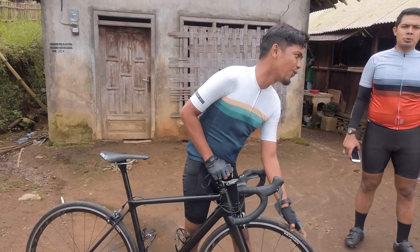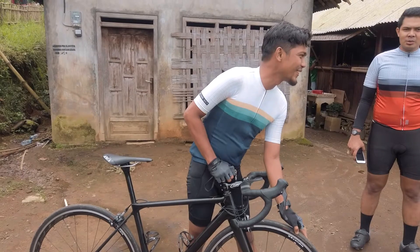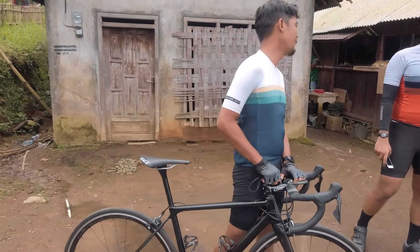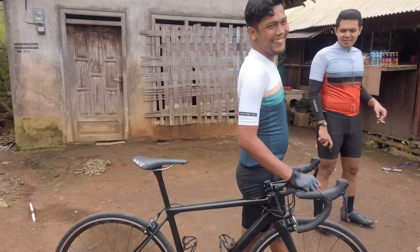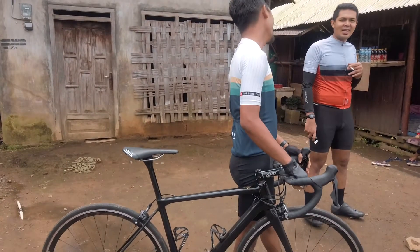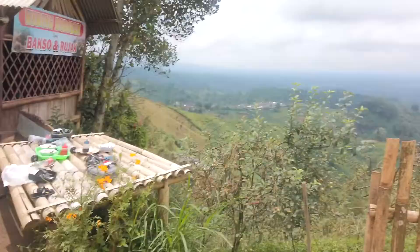Kalau pakai Ultegra atau Dura-Ace, selisihnya sama 105 sekitar 500 gram. Jadi bisa 7,2 kilo. Oh, masuk! Recommended frame Hong Fu FM008, buatan Taiwan ya, Taiwan.